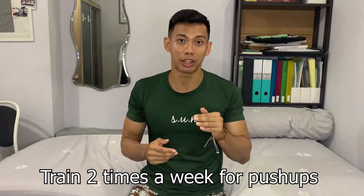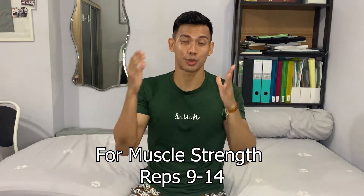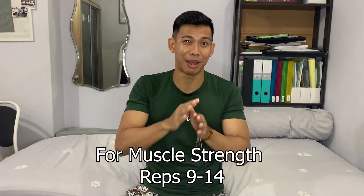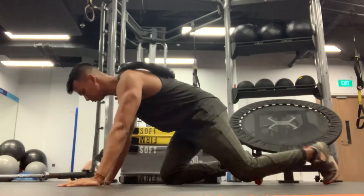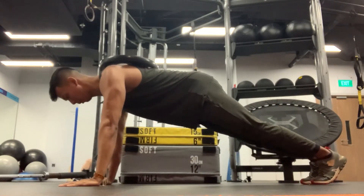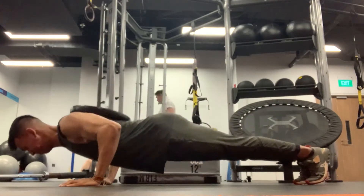I train two times a week for push-up. One of the days will be focused more towards muscle strength. For the strength portion, I'll be doing anywhere from 9 to 14 reps maximum. I use weighted plates in the gym. You can use anything that is resistant, or just do bodyweight if you happen to fall between 9 to 14. If I can do more than 14, I'll add more resistance to always keep it between 9 to 14, because you need the muscle strength to get stronger so you can do more push-ups.